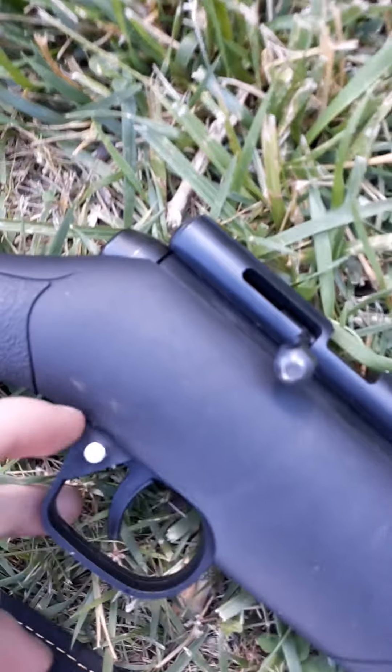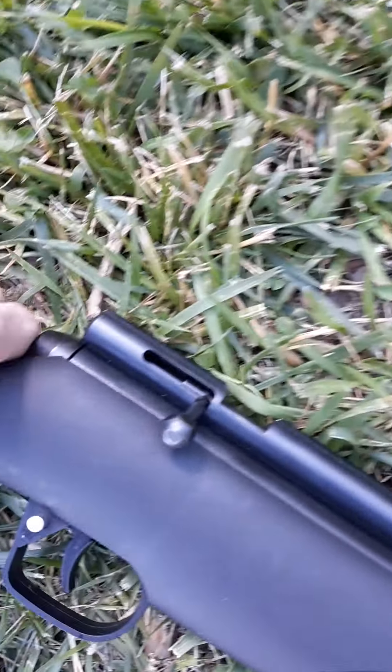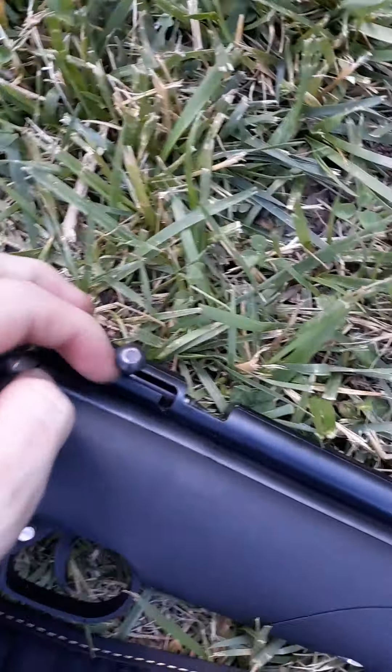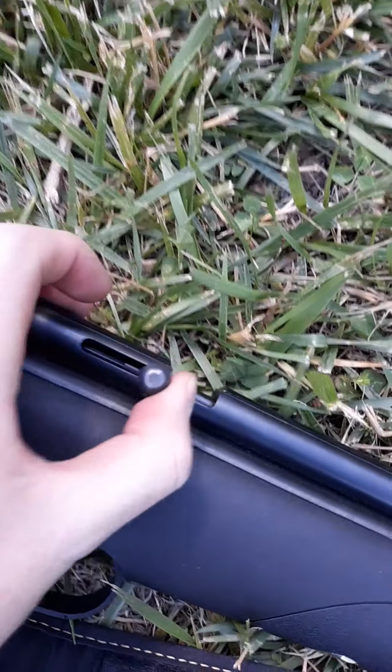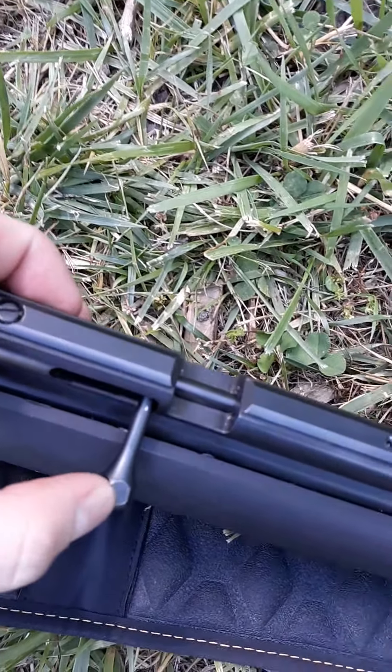Here's the safety right here — that's fire, toggled off. This is the bolt. It's already got a round in there because I was already loading it, but I hadn't fired it yet. So you can see it's a bolt-action air gun, which is interesting, because I have not seen many of these and I wanted one.